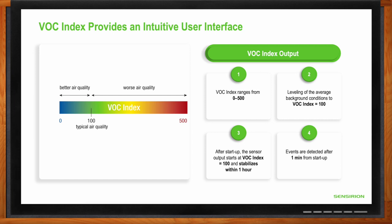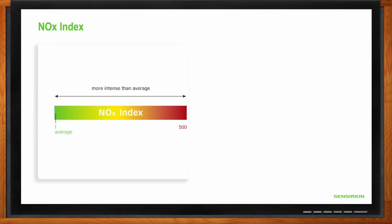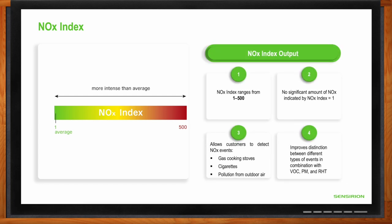Is that index the same for detecting nitrogen oxide compounds? It's extremely similar. The difference is that volatile organic compounds exist at safe levels in standard air, while nitrogen oxides should not be present in standard healthy indoor air. Rather than an index that sits around 100 and fluctuates, for NOx the index typically sits at one or an extremely low value. As the index goes up, it indicates NOx compounds are present and gives an idea of their intensity.